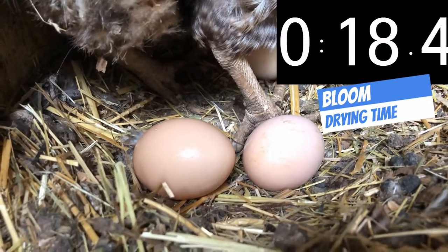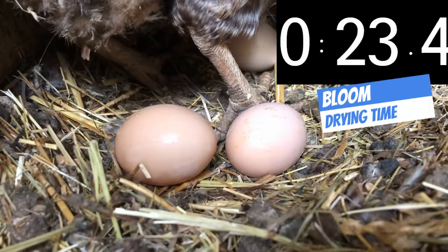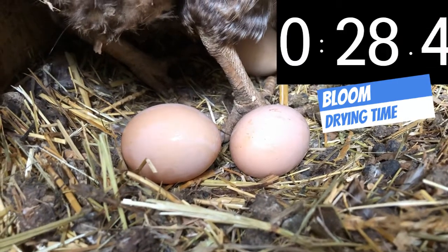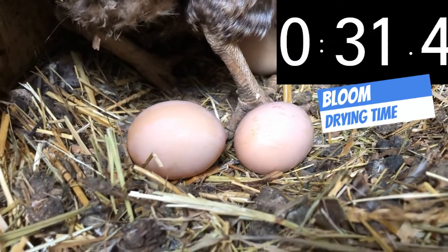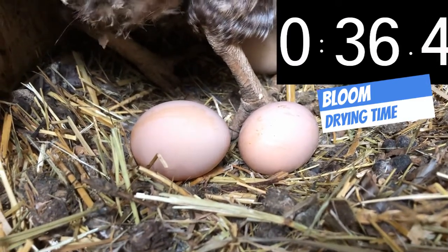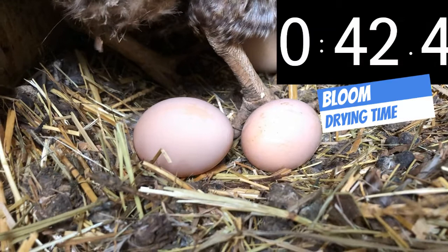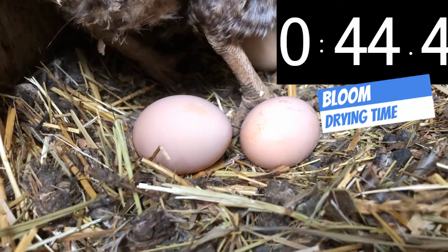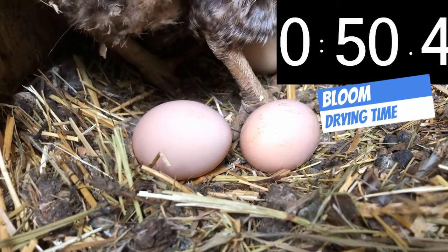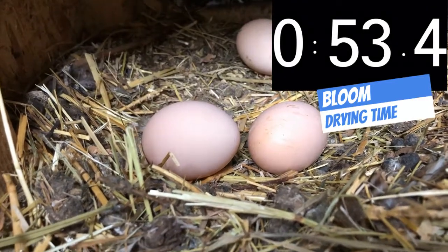That'll begin to evaporate in the next few seconds here. The bloom does not evaporate off, but more seals up on the egg and hardens and protects it from bacteria on the inside. It's almost dry now — you can see a wet yellowish streak across the top still. And just a tiny bit left on the top right. And now it looks like it's completely sealed off bloom.